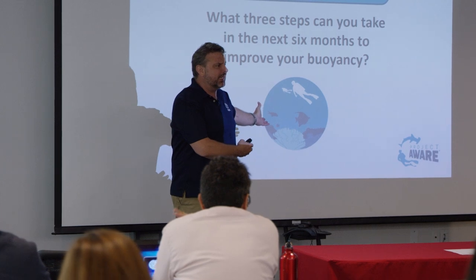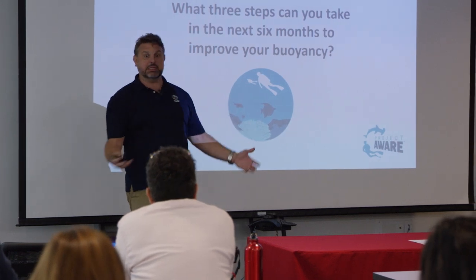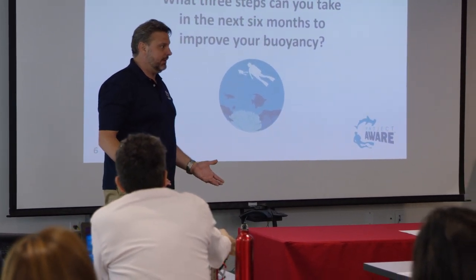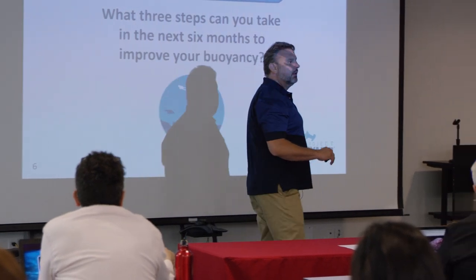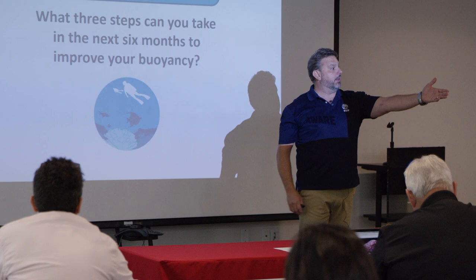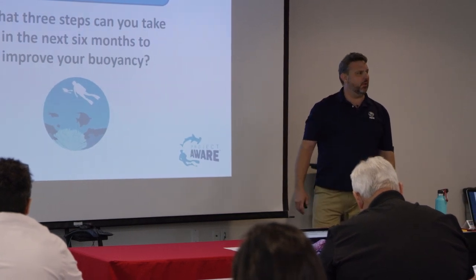I haven't even had to do anything. All I've had to do is show you some pictures of what it's like to be underwater, talk about the living life of being underwater and how we want to respect it - they ask about it. What else might somebody bring up for buoyancy? Trim. So have the proper gear - there's a BC just waiting for you.